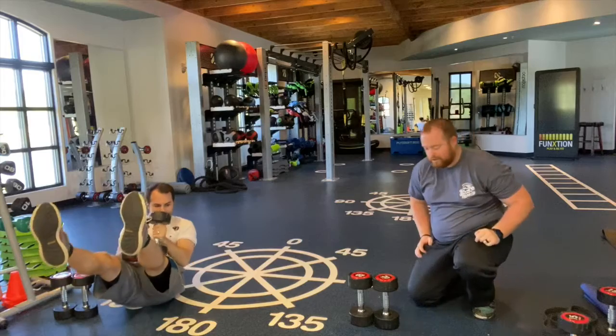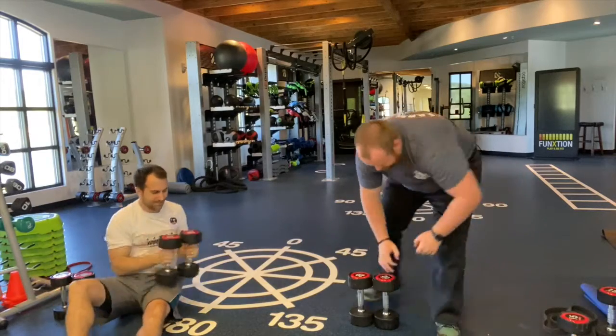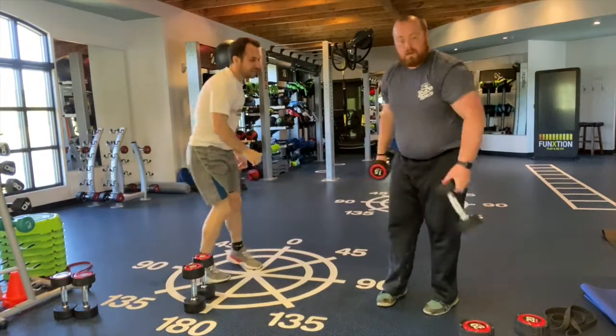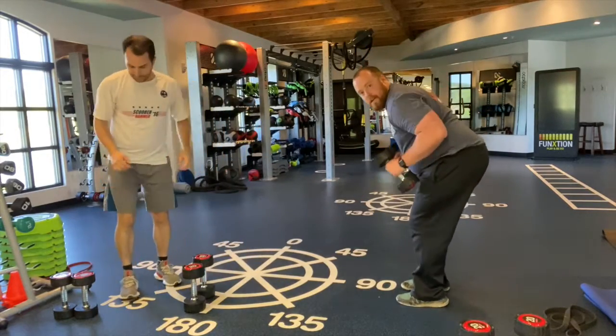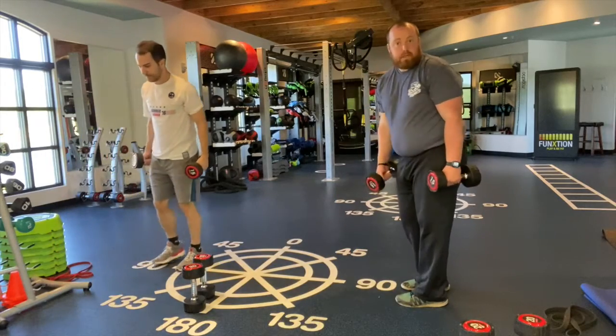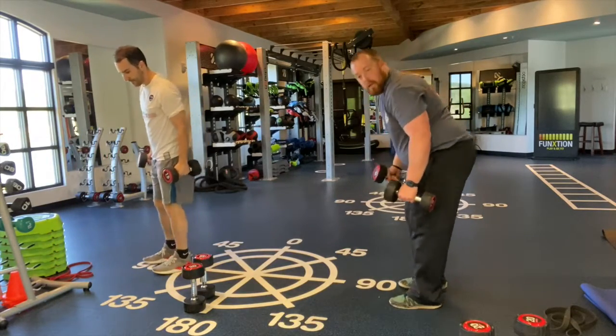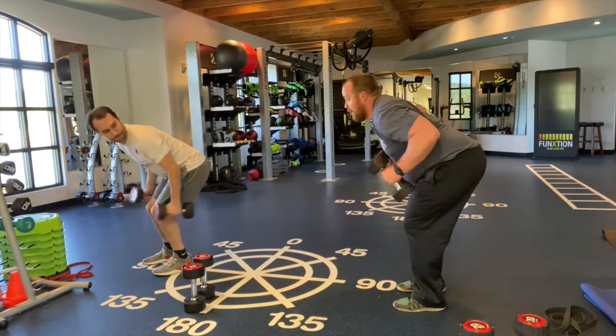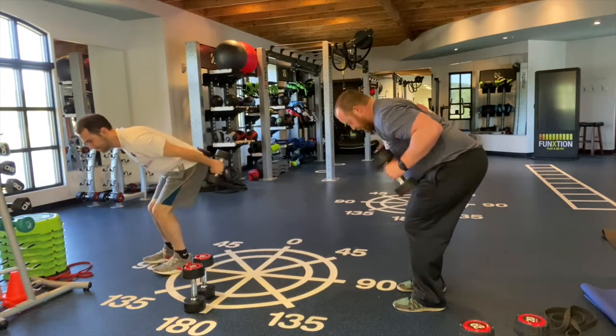We've got one more exercise — we're going to do kickbacks. We're just going to have our knees bent, elbows in, and we're just going to kick straight back. You can do one arm at a time or both at a time. We're going to go both. Knees bent, keep that head up, elbows in, just kicking right back. We're going to go 10.